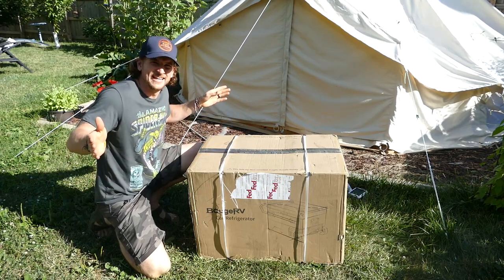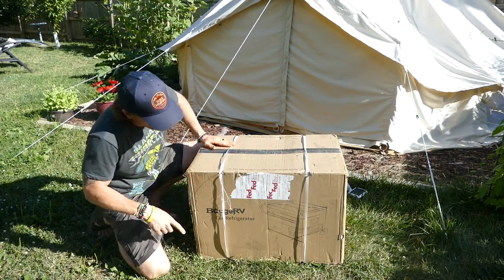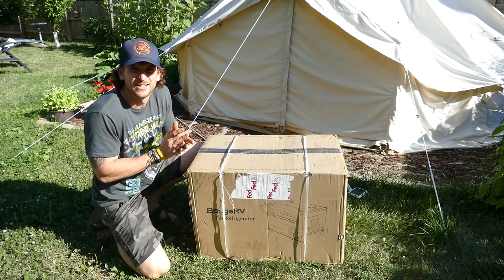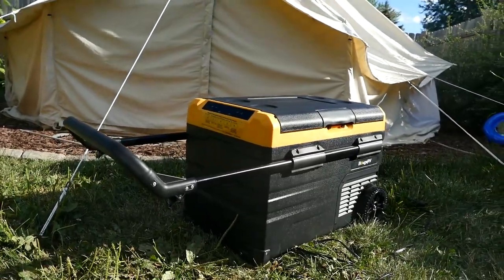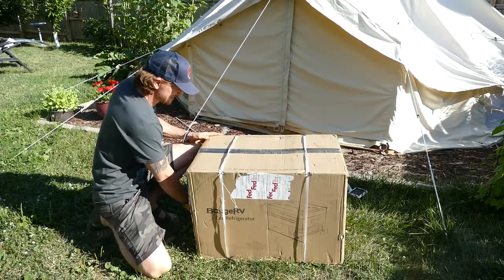Hey, I'm Ryan with Beyond the Tent, and in this video we're going to be taking a look at the Bosch RV car refrigerator. I haven't checked this thing out yet at all, but it looks awesome. So let's dive in and take a look.